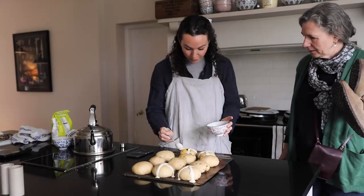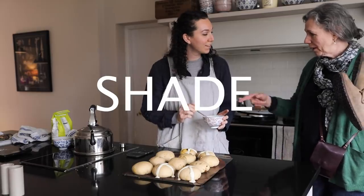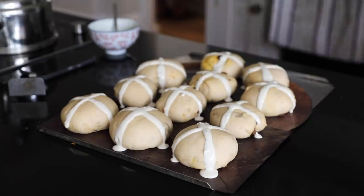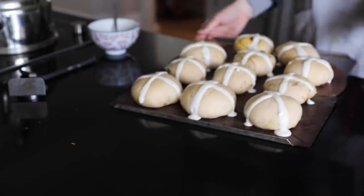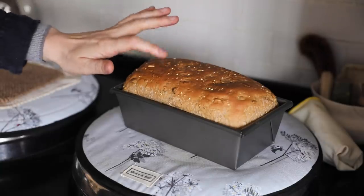I'm meant to pipe this but like who can be bothered — and also it's quite runny. How could you pipe that? Well it's maybe too runny then. After my mum threw a huge amount of shade at me I finished putting the crosses on, and I also put these in the oven for about 10 to 15 minutes.